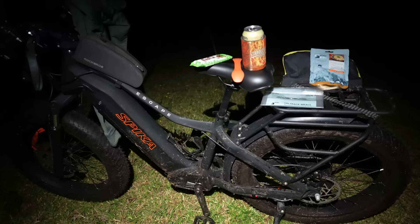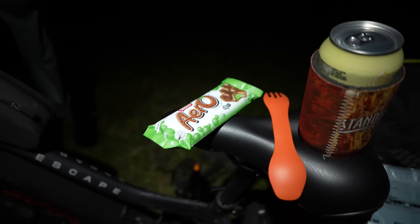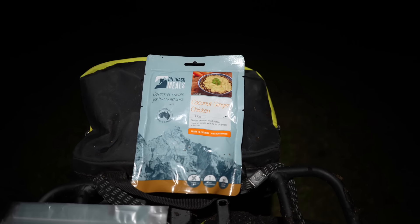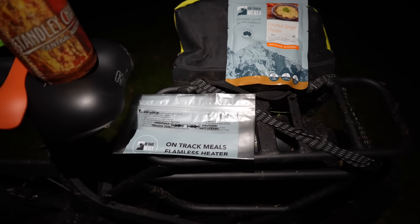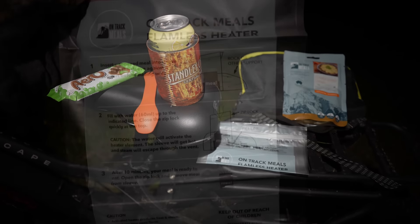Dinner out in the paddock tonight on the back of the e-bike. We've got dessert of champions but we'll save that for later. Can of cordial. I'm trying these on-track meals tonight — it's the coconut ginger chicken, meant to be quite nice, with the flameless heater pack. We'll see what that's like; it's probably better for me than KFC, that's for sure.